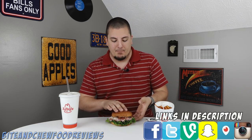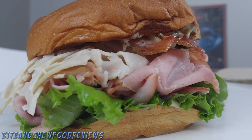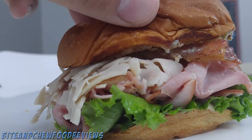What is going on guys, John here for another food review. Today we are checking out the Arby's half pound club. This bad boy has turkey, ham, brown sugar bacon, lettuce and tomato, and a beautiful bun with this kind of mustard delicious sauce. Here it is right here, let me get you in for a close-up.